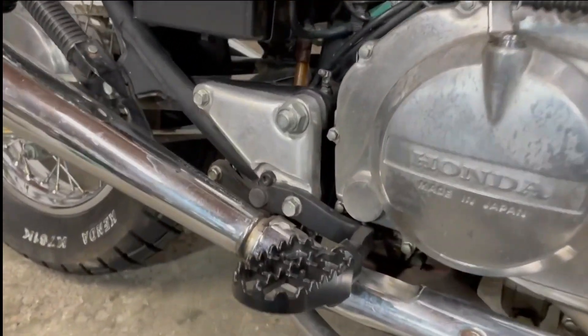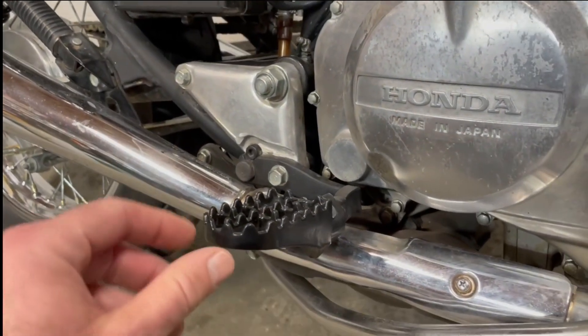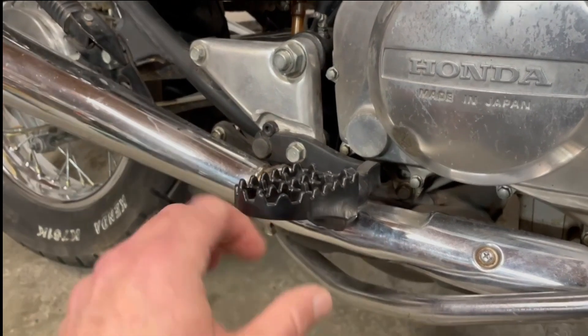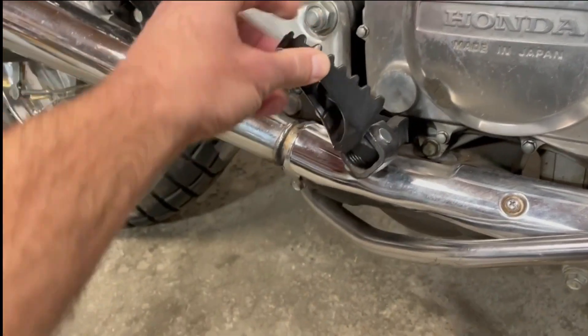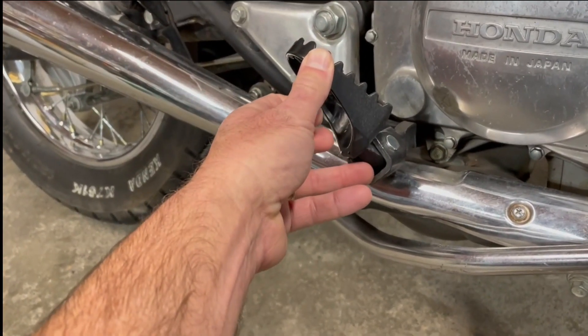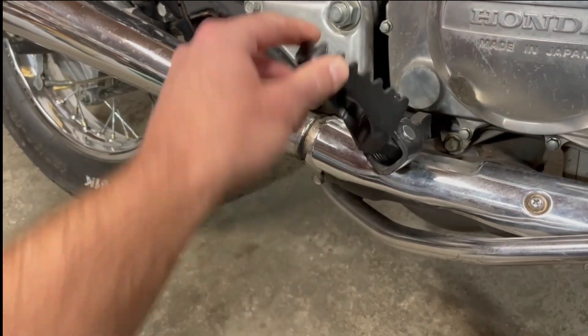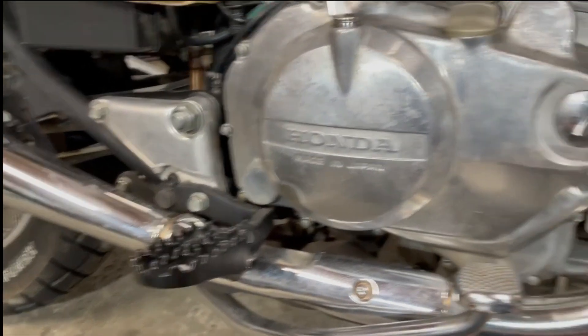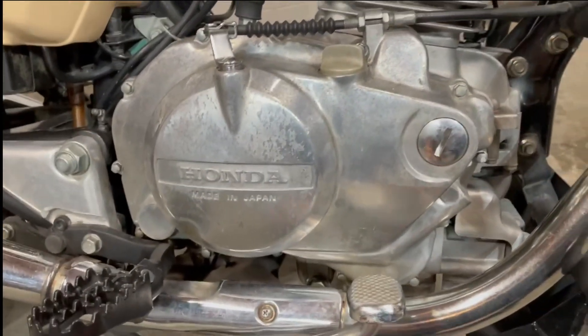I also changed out the pegs. These weren't the original ones — I put these on. They're more dirt-bike, more adventure-style, and they look better. I did have to grind out the mount area so the peg could rotate properly, but they're really good.